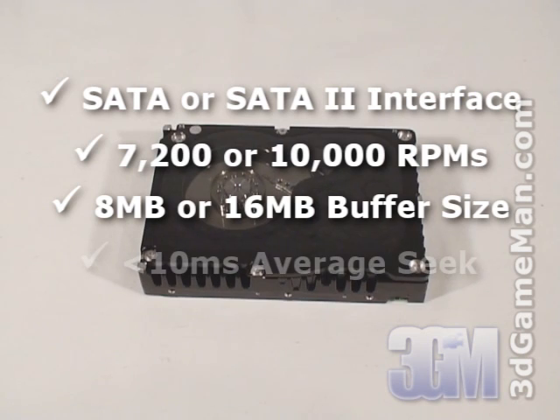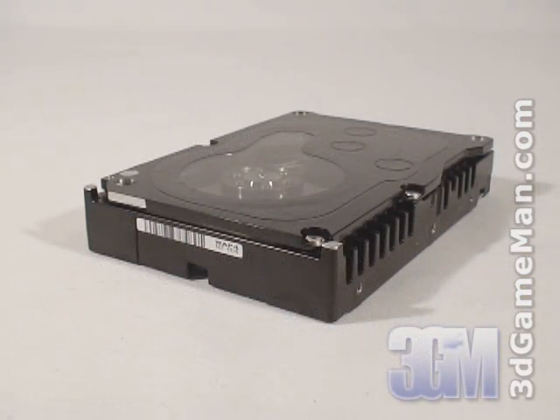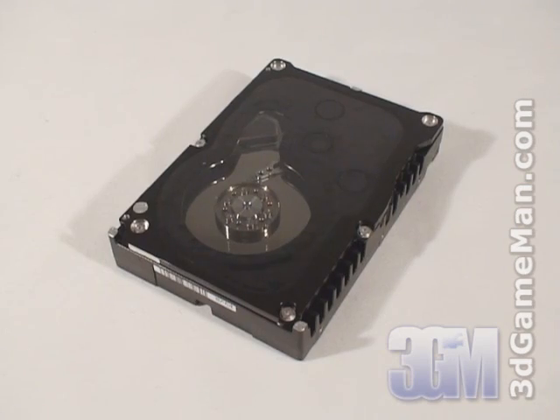The average seek time should be less than 10 milliseconds. This drive's interface is Serial ATA 1.5 gigabits per second, has a formatted capacity of 150 gigabytes, a rotation speed of 10,000 RPMs, a 16 megabyte buffer size, a read seek time of 4.6 milliseconds average, write seek time of 5.2 milliseconds average, track-to-track seek time of 0.4 milliseconds, and an average full stroke seek of 10.2 milliseconds.